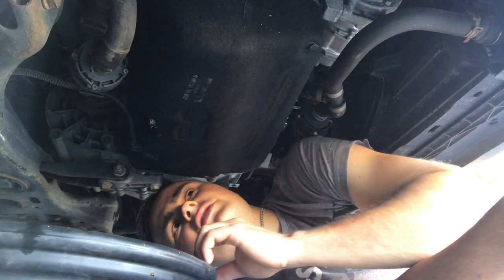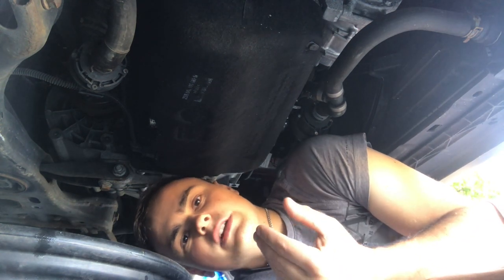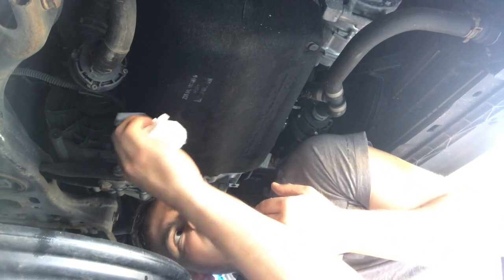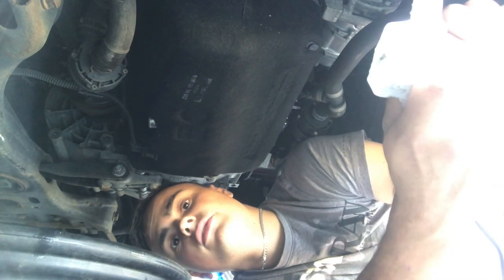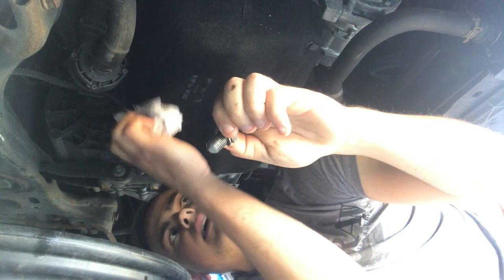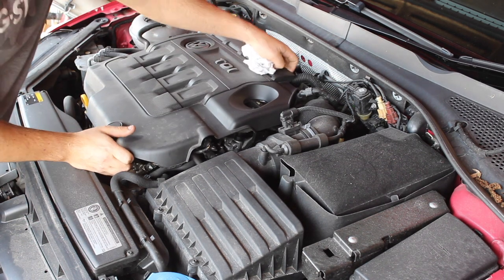Now this step can often be rushed - draining the oil out - because it does take quite a while for it to completely drain out. But if you want to do something properly, you might as well take your time about it and save yourself problems in the long run. I've left that for about 15 minutes and it's stopped dripping now, so I know the oil is completely empty. I can go ahead and clean the sump plug up and put that back in now.